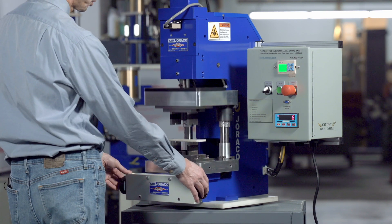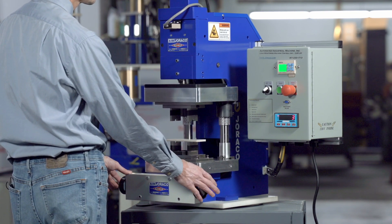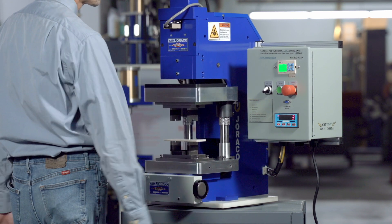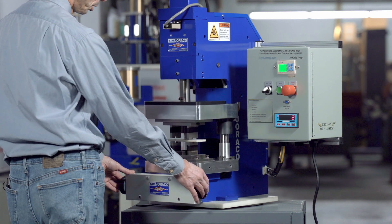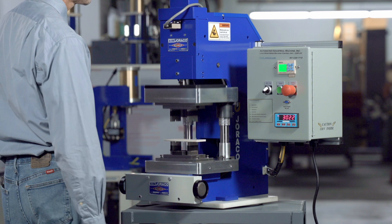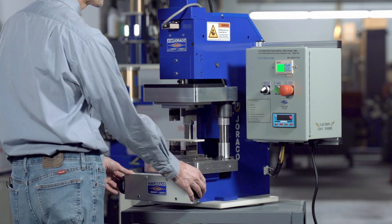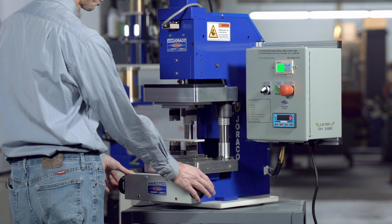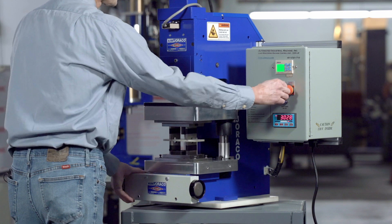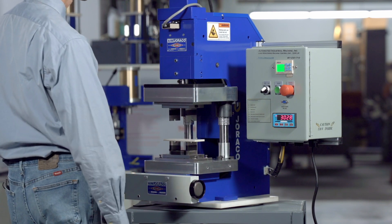At any time the press is going down, if the operator takes their hands off the two-hand controller, the press will auto-retract. The only time the press will stay down is when the tool is closed. Then the operator can take their hands off and the dwell timer will count down for the appropriate time. If at any time there's an e-stop event, the operator can hit the e-stop button and the press will automatically retract regardless of the dwell timer setting.